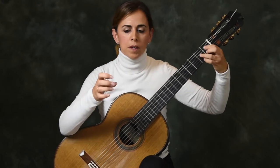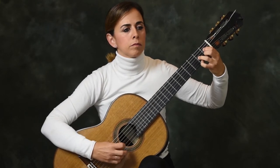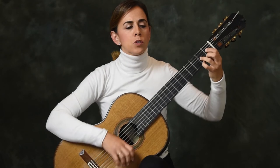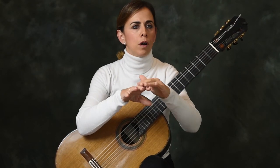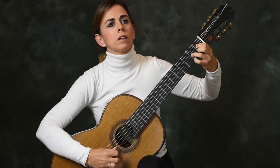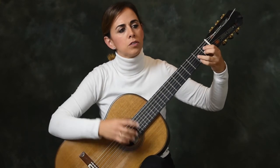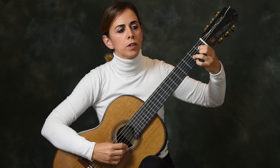Then it passes to the thumb, with the other fingers very light. Once we've gone through all the fingers, we try to do it with no accent — trying to have the feeling that we had when one finger had the accent and the others were very light, but now applying that lightness to all the fingers.